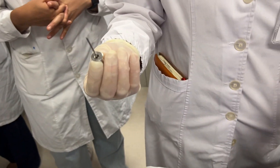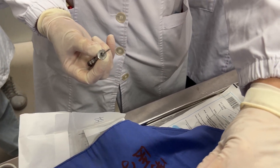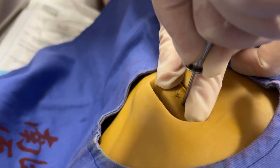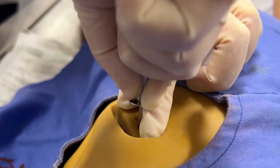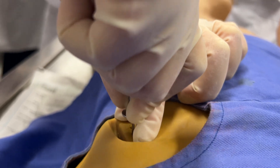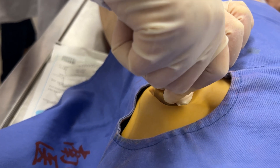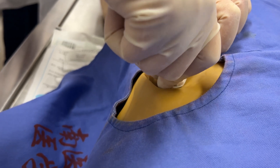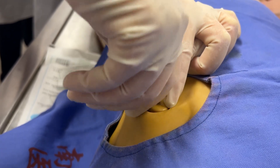Change to the puncture needle. Stretch the skin like this, then advance the needle clockwise and anti-clockwise alternately. In real conditions it is very hard to advance forward, so you may need to use your palm like this, pressing very hard to advance. When the needle enters the bone, you will feel that you cannot move or shake the needle freely.